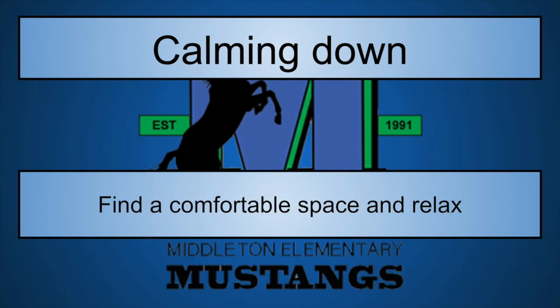It is about that time to calm down. Find yourself a comfortable space and let's get ready to relax. Take some nice deep breaths — breathe in and hold it, then slowly exhale. Start breathing in again, 2, 3, and hold it, then slowly exhale. We'll do one more big, deep, long breath — take it in, hold it, and then slowly exhale.